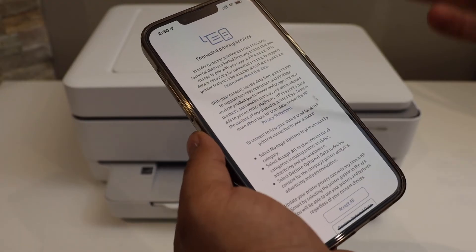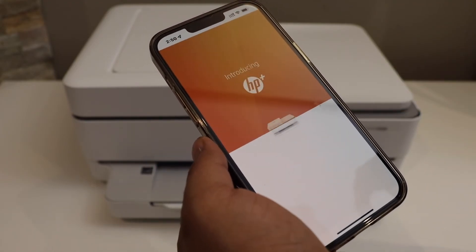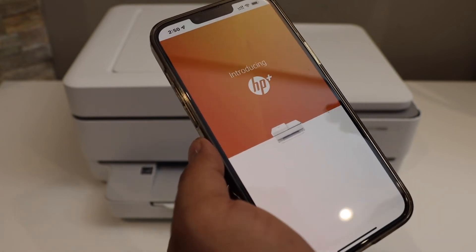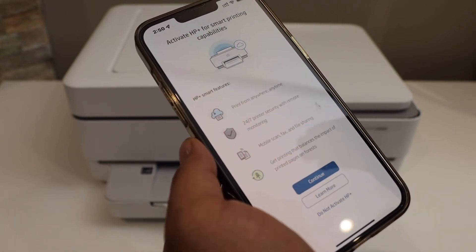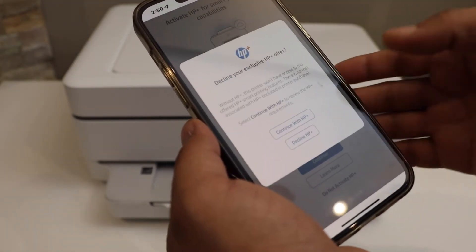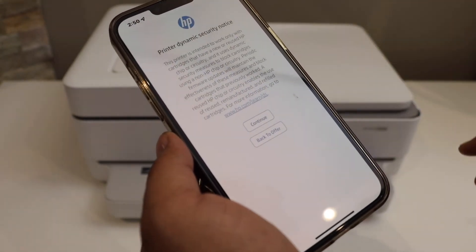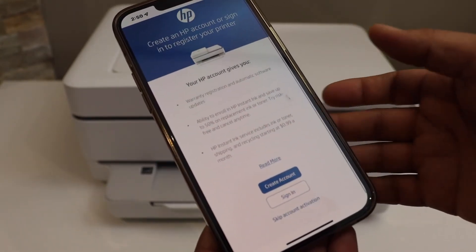Now press the flashing information button on the printer screen. You can accept all options or decline — it depends on you. If you accept everything it will go smoothly. Create an HP account if you don't have one, and then you can activate HP Plus. I'm just declining for now, then click continue.